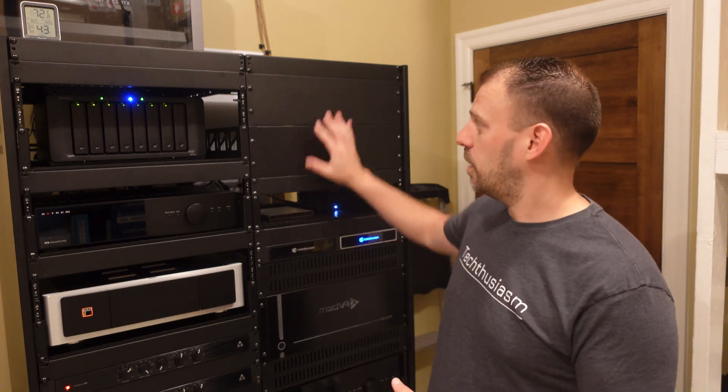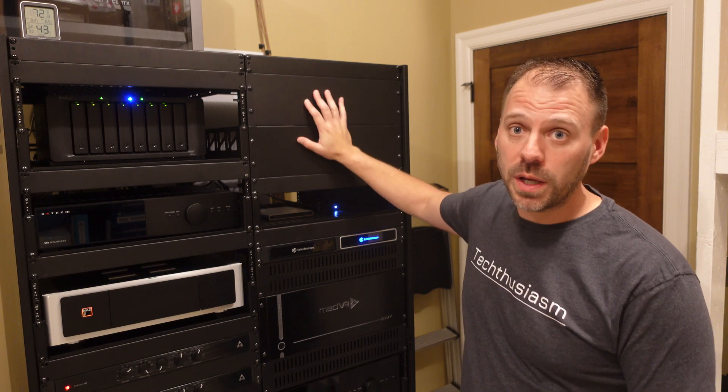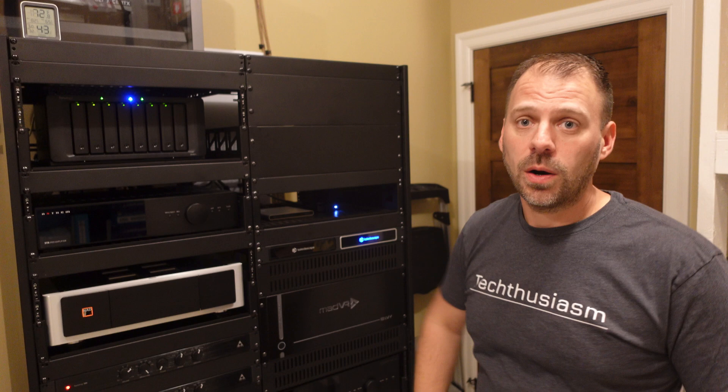Part and parcel with that, I've got the space reserved for the Ubiquiti setup. Basically six units of rack space right here will contain the entirety of all of the devices that are over here. So let's kind of go through them bit by bit — we'll start with the biggest box first.